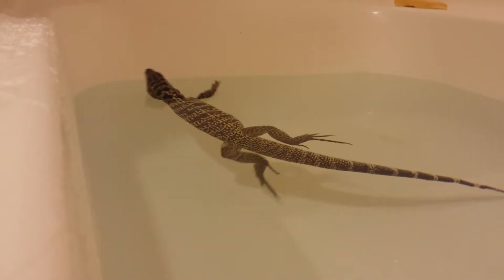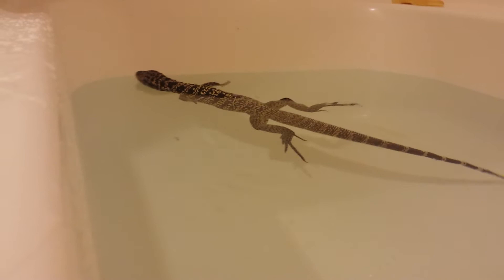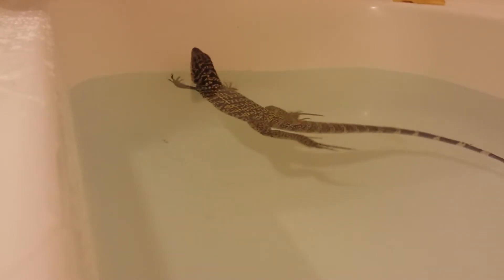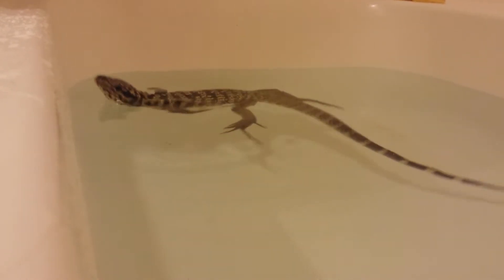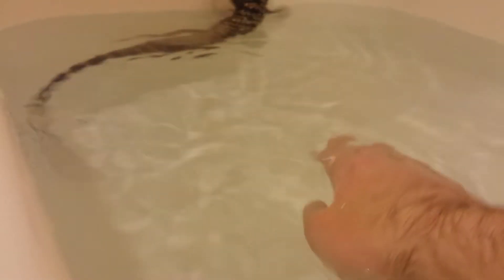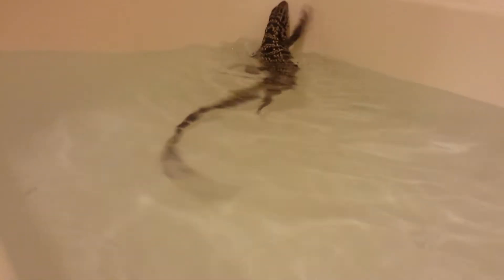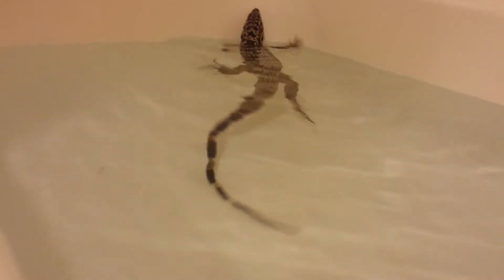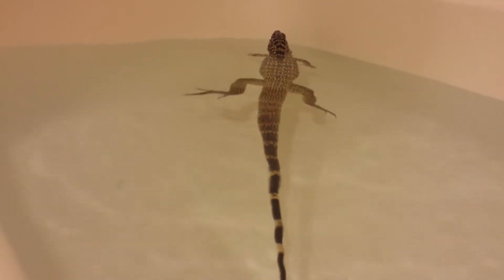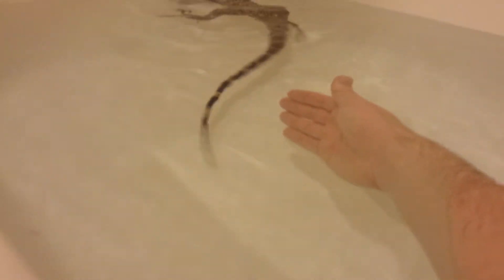I don't know what he's doing — he's like rolling, off balance a little bit. Come here, George.